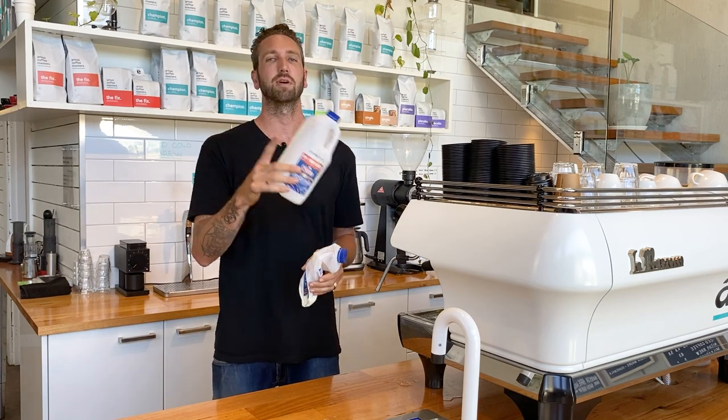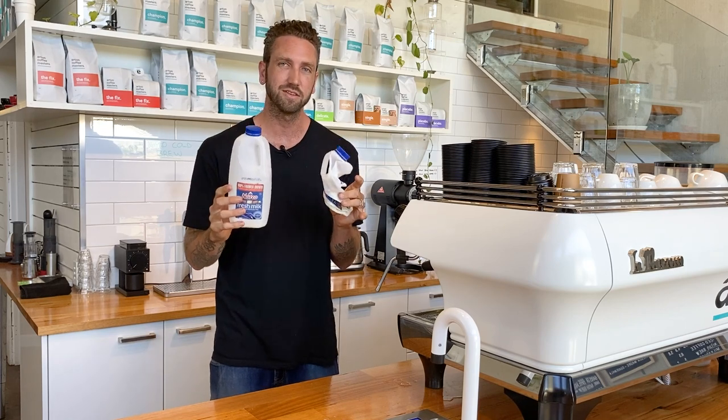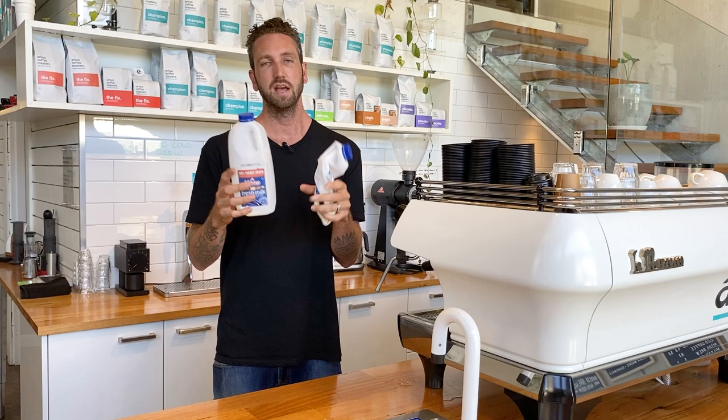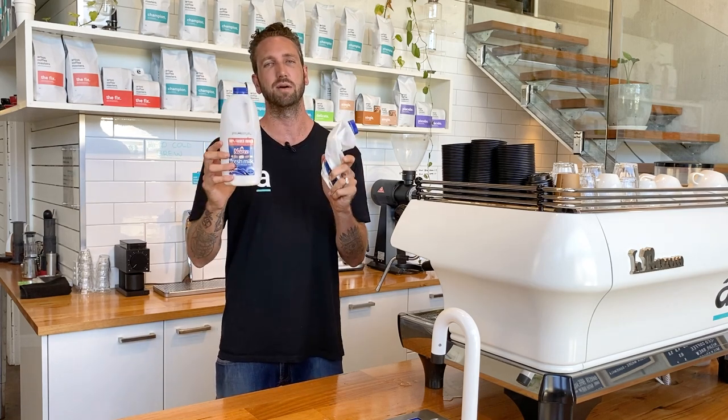If you're a business owner and you're paying for rubbish collection, you need to get your baristas to start doing this now. Send them this video, tell them to start doing it — you'll save yourself money. And if you're a barista and you're sick of taking the bin out, this is gonna halve the time that you take that bin out.